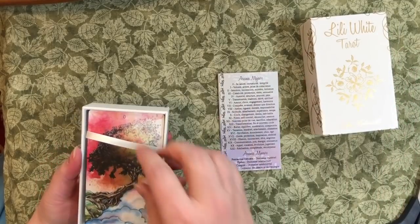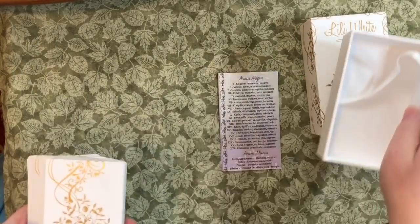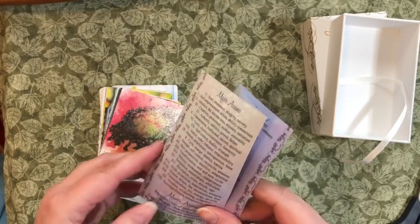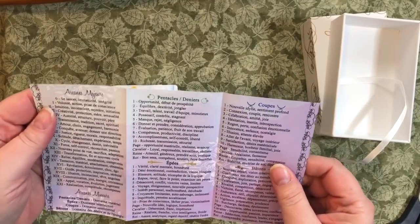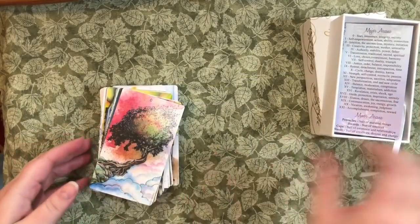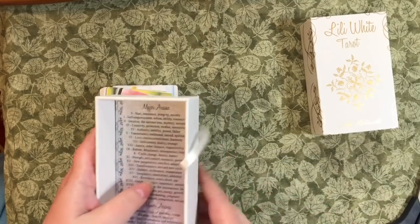So let's open it up and have a look. Oh, I love that it's not wrapped up. So here we go — it came with this on the outside, just a very short guide in French and in English of keywords for each of the cards. It has a nice sturdy white box with a ribbon pull to get things out.